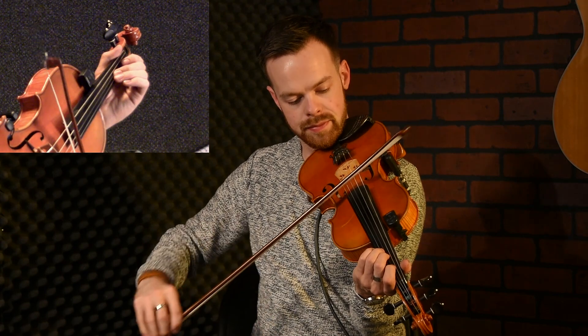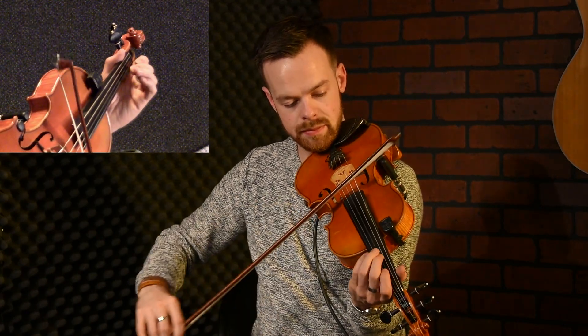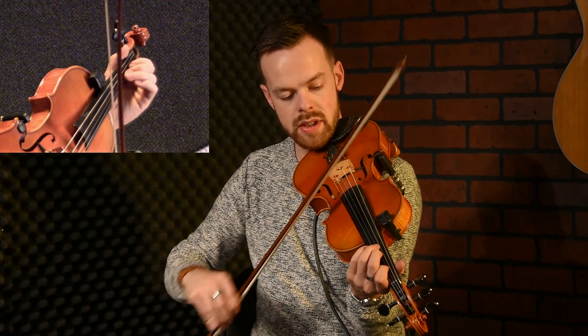The next phrase is kind of similar again. We've got two, zero, two, one, two, three, one.